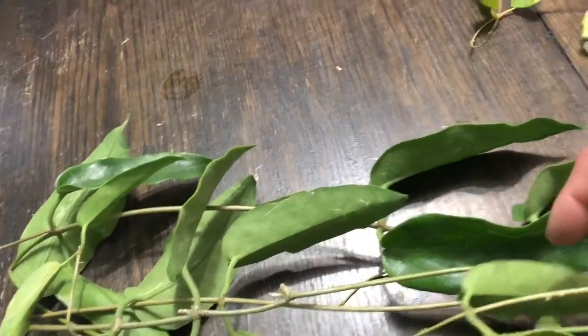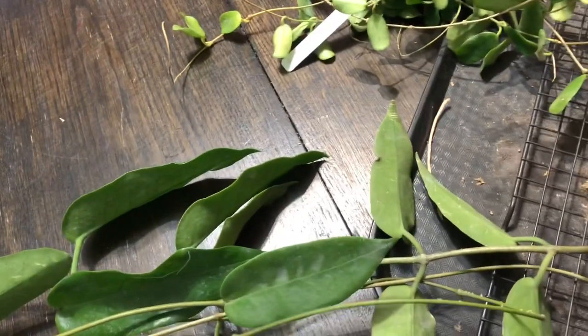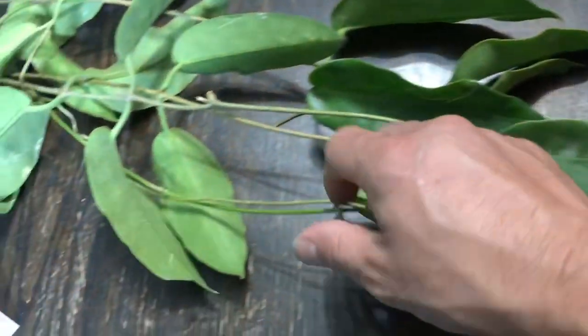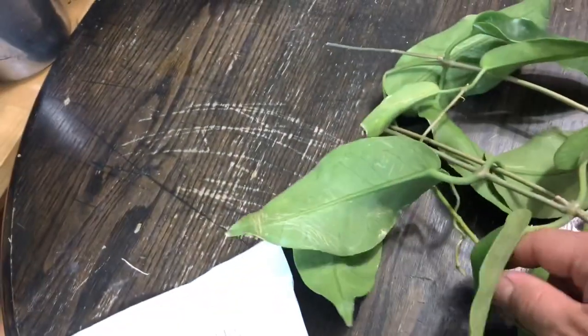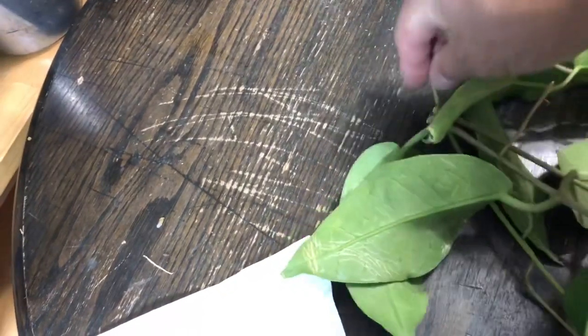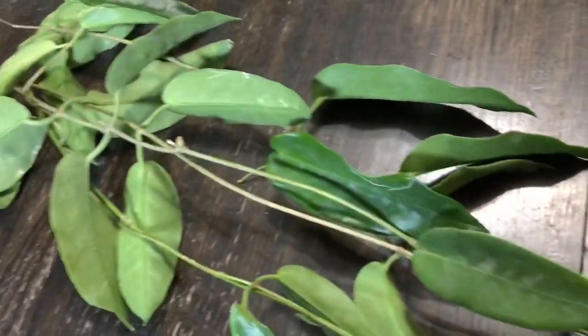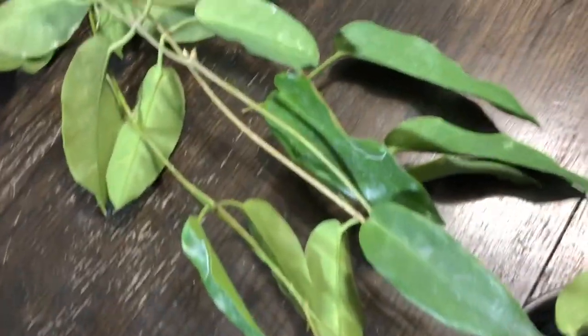And there's another leaf here. Oh no — I'm confused. This is a huge piece. So this one is connected... yeah, see, here's the bent. We'll see what happens. I think I'm going to make a cutting out of it and save it.